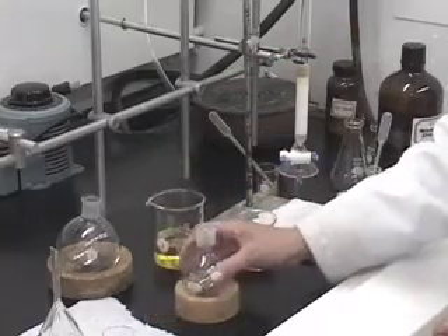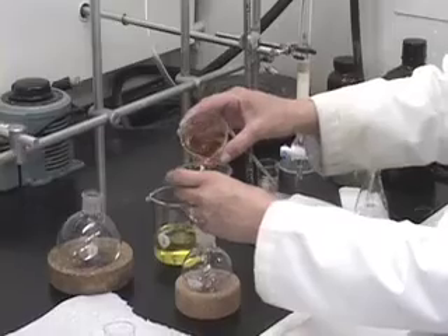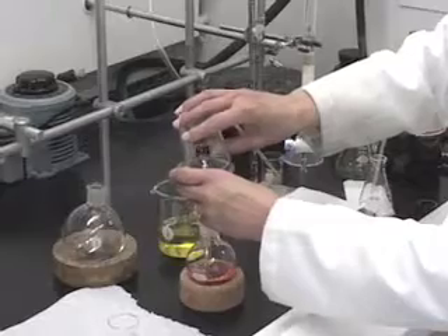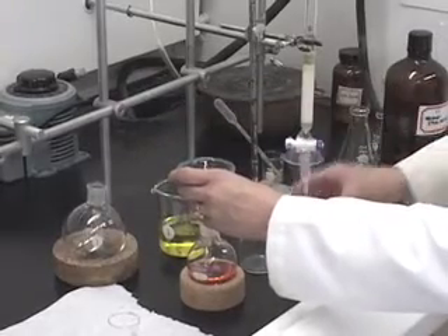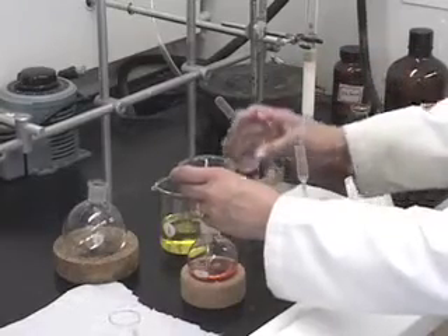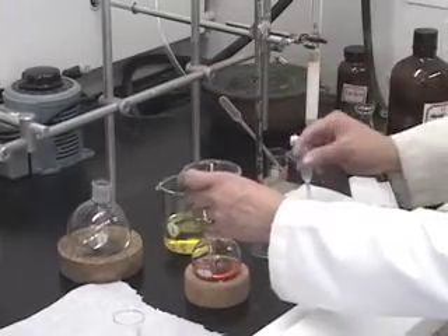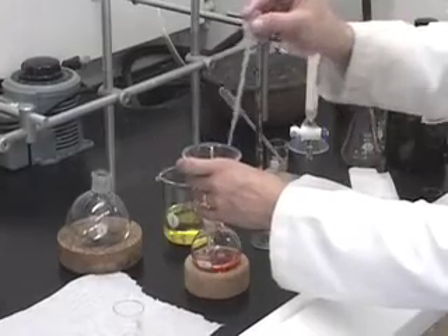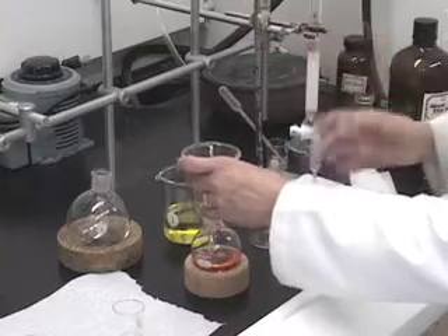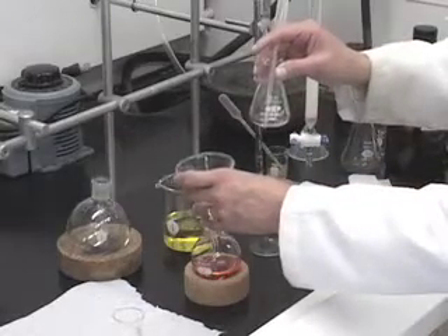What we want to do is transfer these solutions using a funnel. If you want to rinse the beaker with a few milliliters, the rinsings go through the same funnel. Then rinse the funnel itself with pure solvent — which solvent you use for rinsing is really irrelevant. For the second fraction, I used the more polar solvent, one to one.